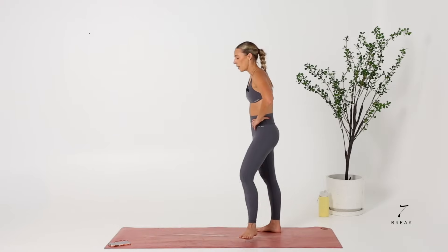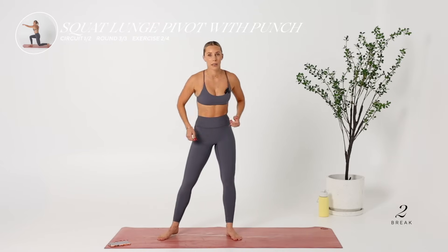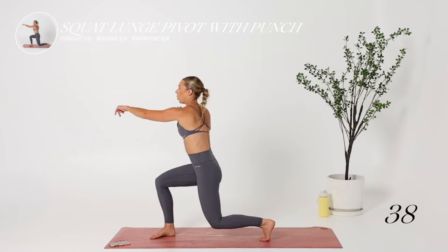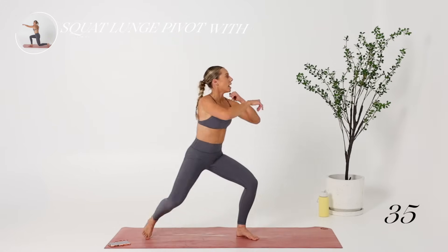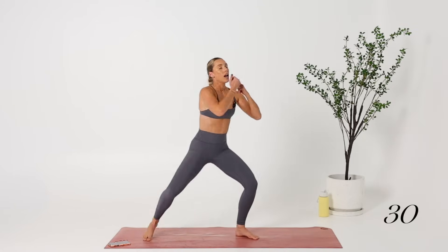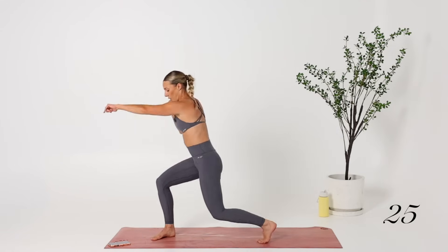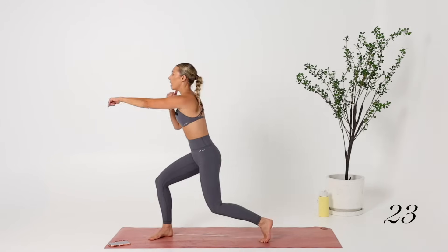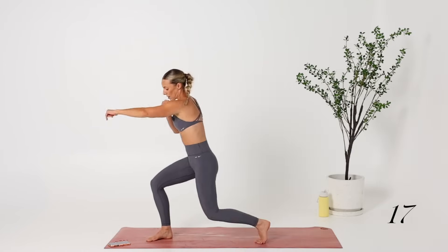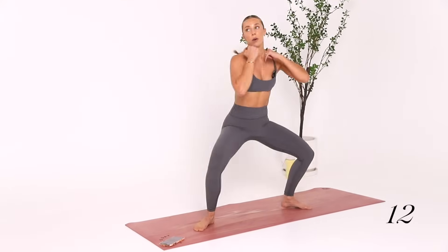10-second break. We're going to go into our squat pivots — punching with purpose, PWP. Let's go, staying nice and low. If you want to go at an okay pace for now, I'm going to tell you to kick it up when we have 15 seconds. In 10 seconds we're all going to sink a little bit lower and go a little bit faster. Ready, set, go — sink lower, punch with purpose.